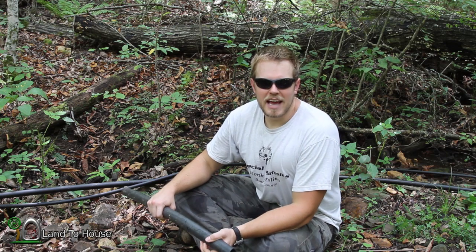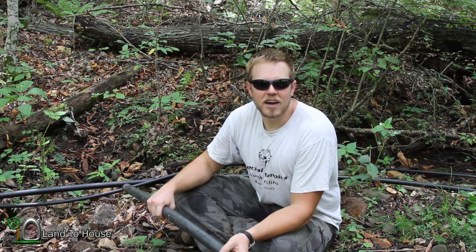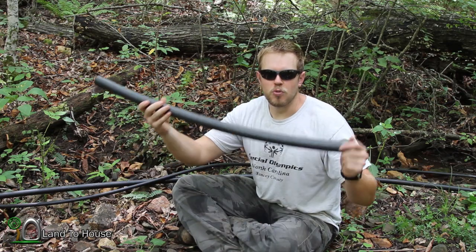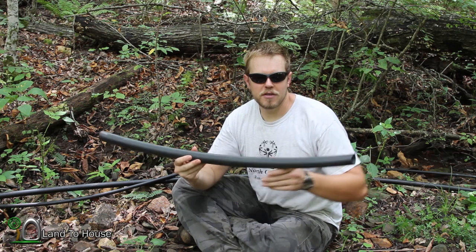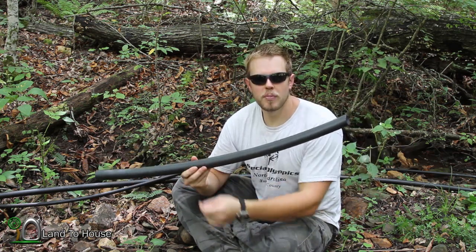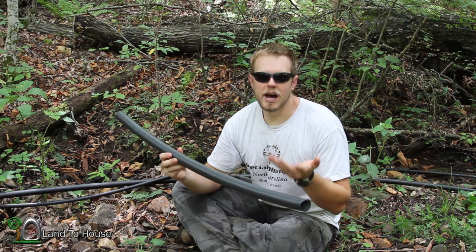Hello, I'm Seth Johnson with Land the House. In today's hydraulic ram pump video lesson, we're going to be learning about drive pipes. This is the pipe that you put in the creek from the topmost point and it takes water to the pump — it drives the pump.